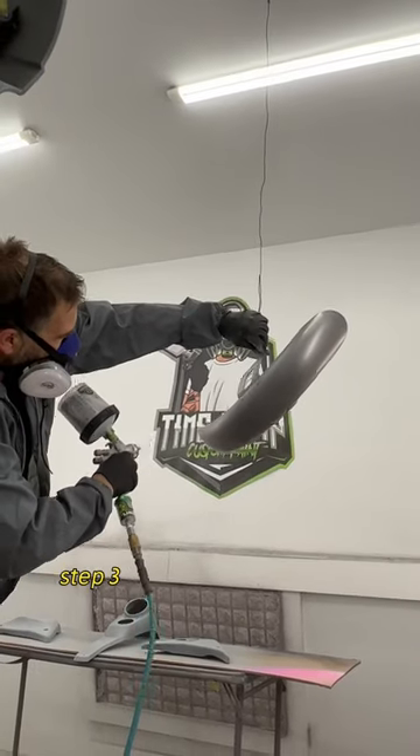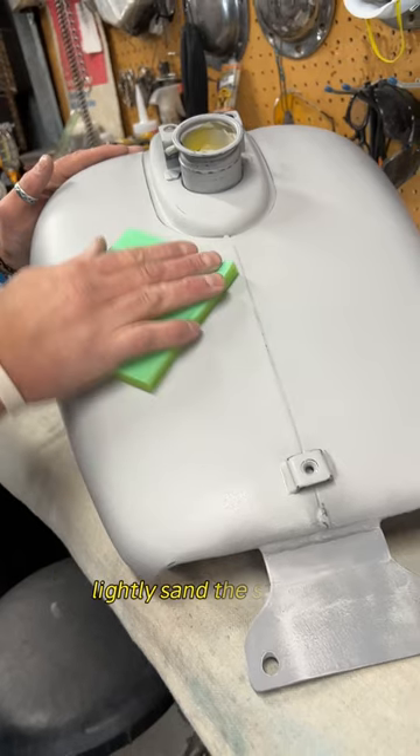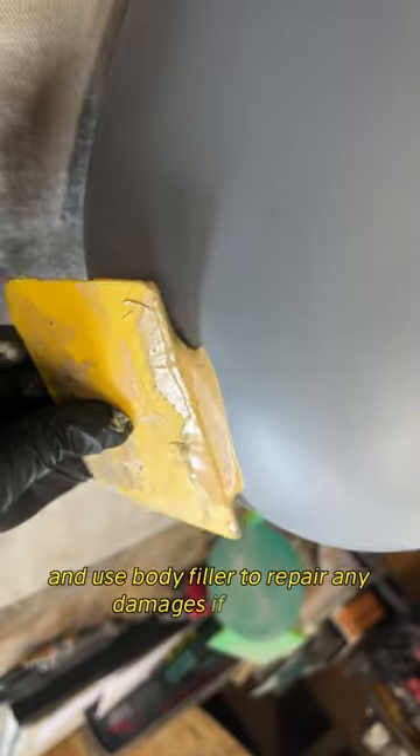Step 3: Once the epoxy primer has dried, lightly sand the surface and use body filler to repair any damages if needed.